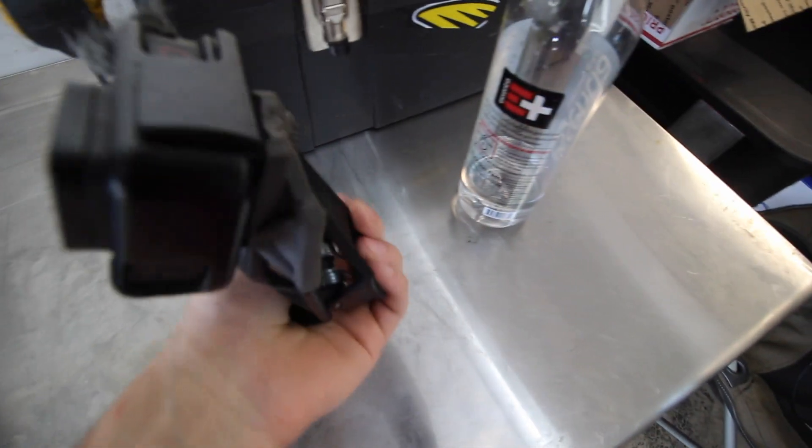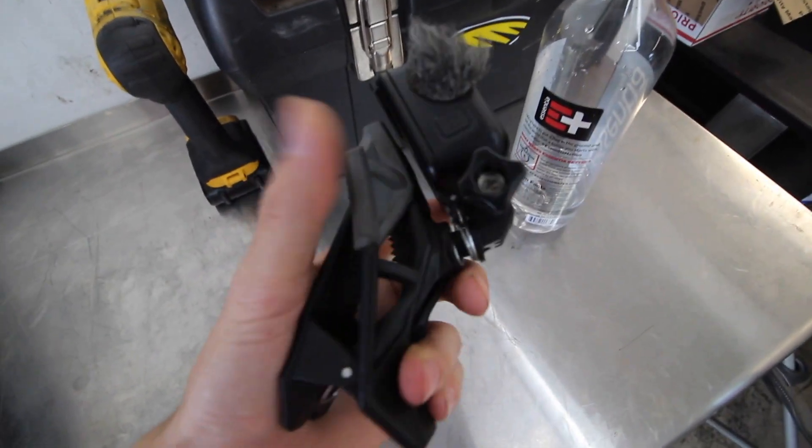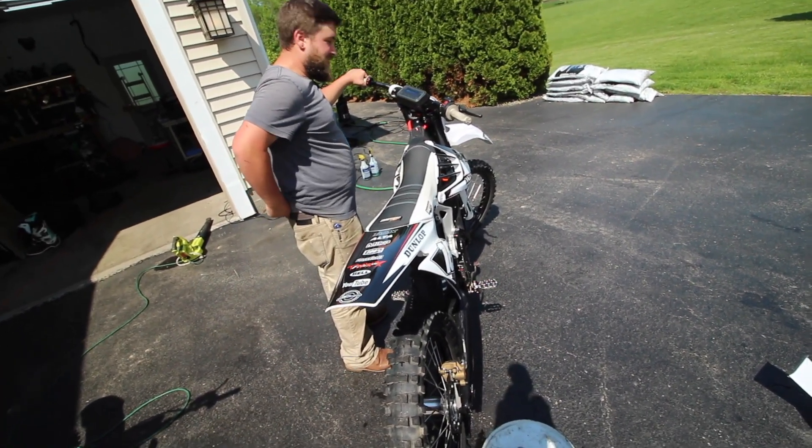You guys have seen the Dango gripper mounts for the GoPros - I don't need to talk about it. They clip onto the front of your helmet, the best GoPro mount you could possibly ever have. Yeah, I got it. Can't give it a little juice - put your foot on - you know what you're doing.